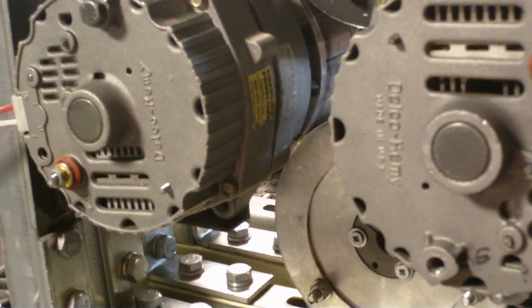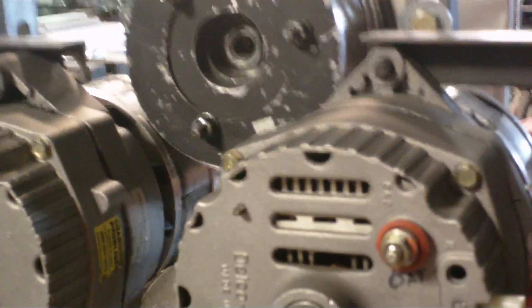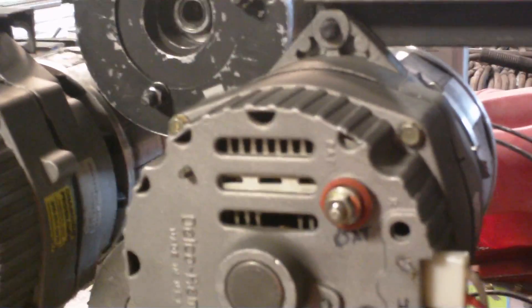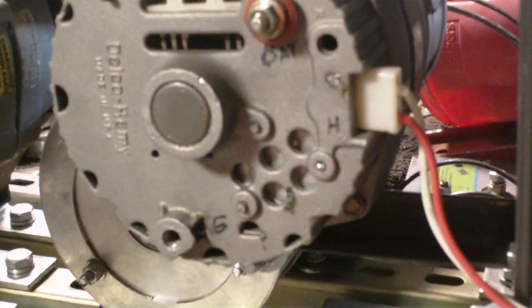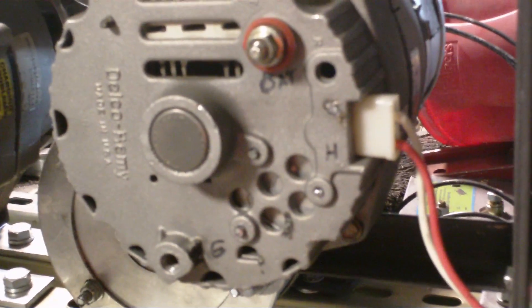The left-hand one went from 83.6 to 102.4. The top one went from 84.6 to 100.5, and the right-hand one went from 83.4 to 102.6.